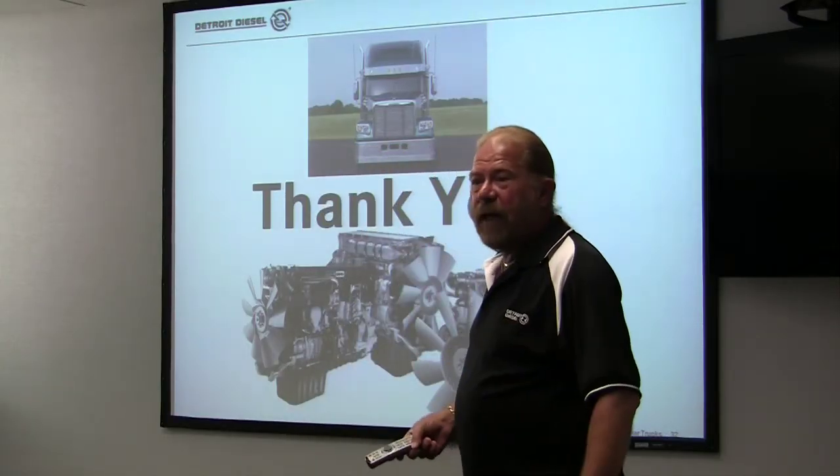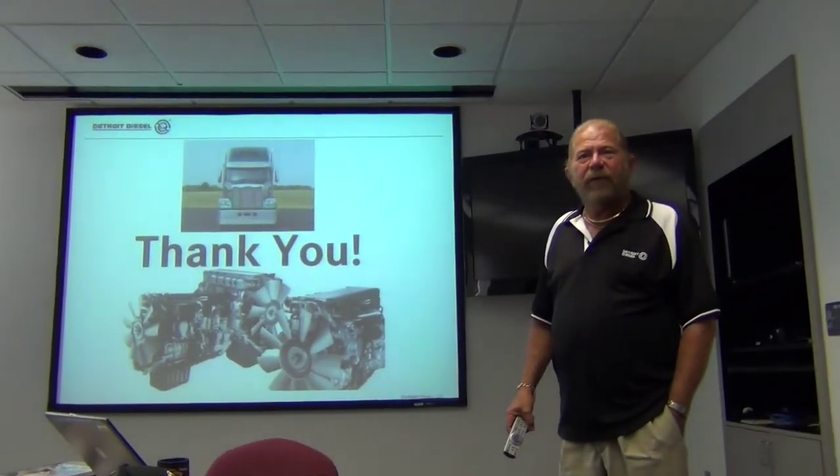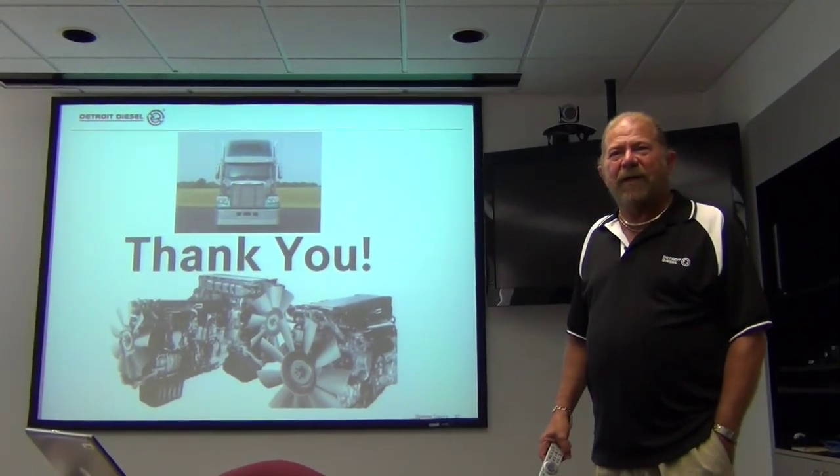Thank you. Any questions? Can I fill your mind with enough stuff to make you forget about it?